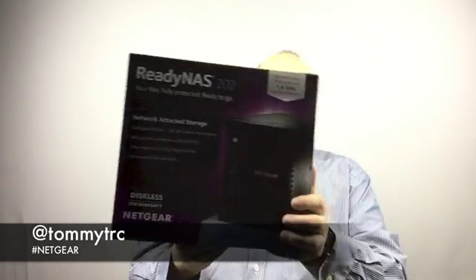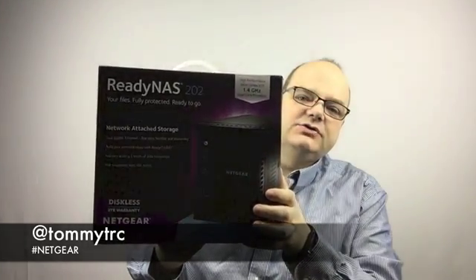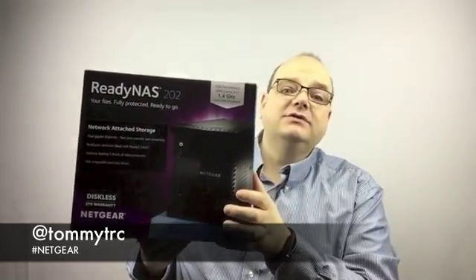Hey kids, it's Tommy and for today's TommyLock Tech I want to welcome a brand new piece of technology to the TommyLock studios here. It's from my great friends at Netgear — it's the Netgear ReadyNAS 202, the RN202 to be exact.